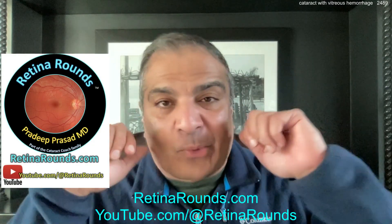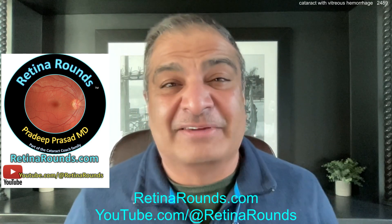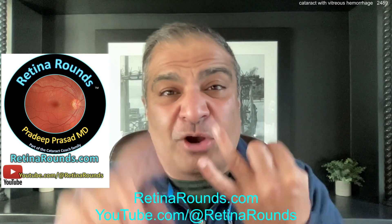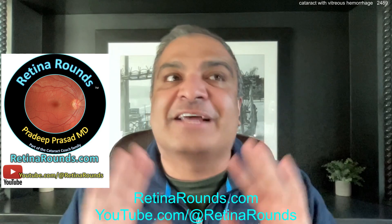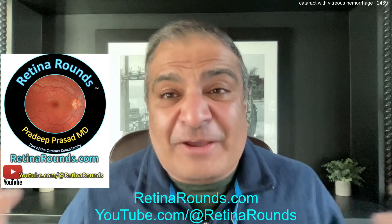Tomorrow, March 1st, is the day we start to launch retinarounds.com — our sister retina channel. I love retina. Back when I did my training, retina had no anti-VEGF, no OCT machine, macular translocation surgery — it was a completely different world. It's such an amazing field now.